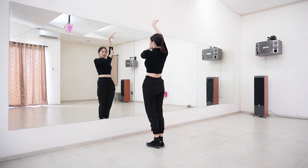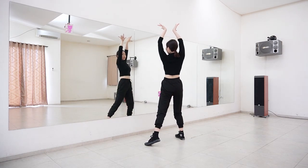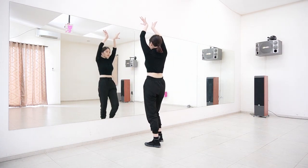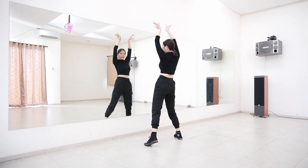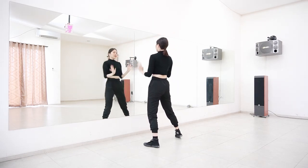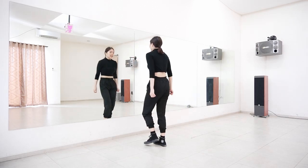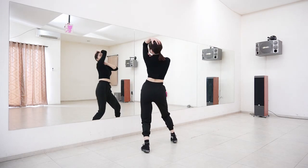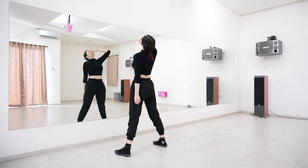Then from here we go hundero, hundero — you just want to open your right leg to the side and then bring your chest to the right, left, right. Hundero, hundero. Then arms down and to your hip, close your feet together. Let's try it with the counting after this.